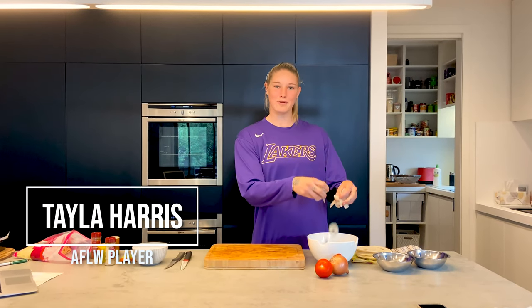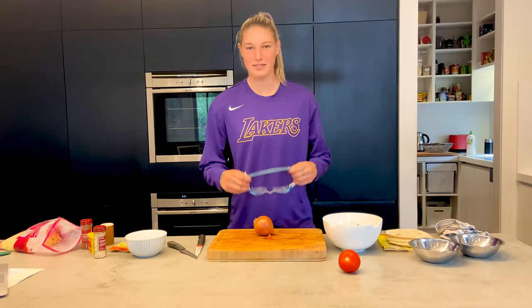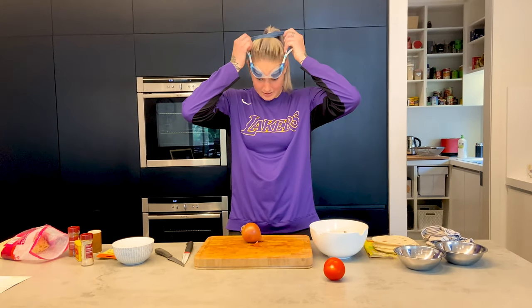Hey guys, I'm Taylor Harris and today we're going to be making some beautiful prawn tacos. We're about to chop some onion, so better put the goggles on.